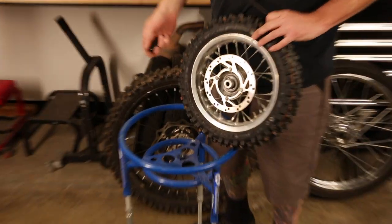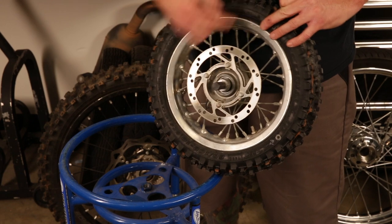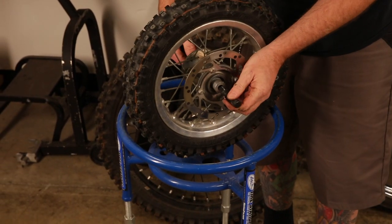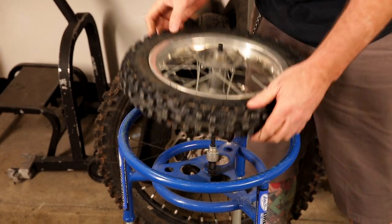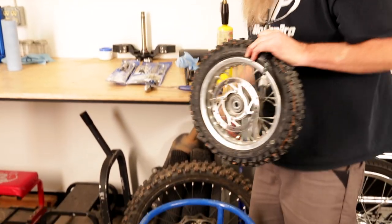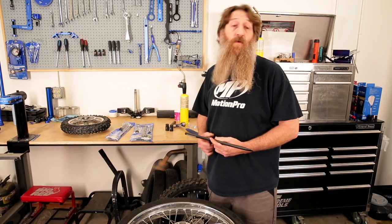It's also worth noting that on smaller wheels, sometimes you're using this setup just to get the spacers out. You'll see these spacers are kind of seized in there. You can do the same thing — grab the little driver, pop it through, and your axle spacers are ready. Then I'm ready to grab the appropriate size collet for the bearing.